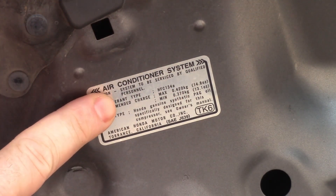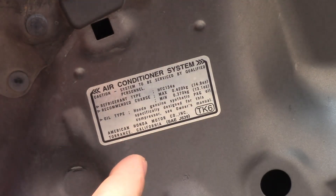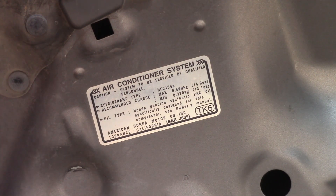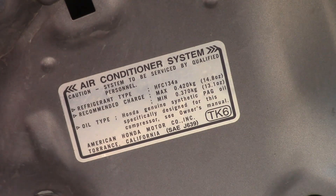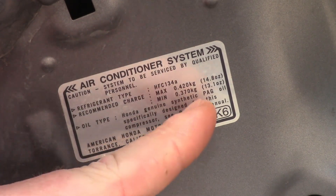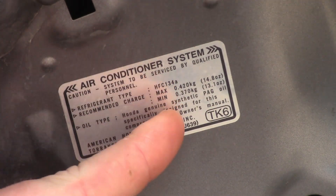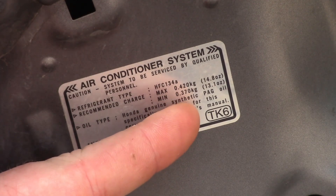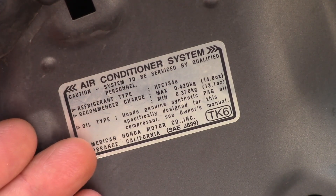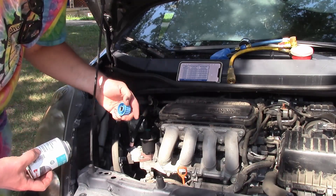Most modern cars will have a sticker indicating what refrigerant to use. We have HFC-134a — everywhere I looked it says it's the same as standard 134a, just a different name. The best way to recharge your AC system is to evacuate it and put in by weight the exact amount you need — a minimum charge of 13.1 ounces and a maximum of 14.8. But if you don't have a recovery system, you go by pressure, and you can find pressure charts online.